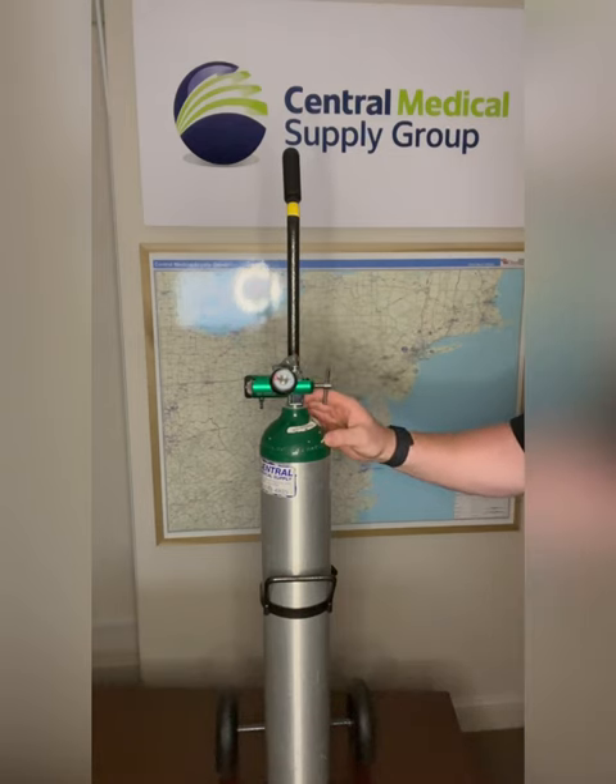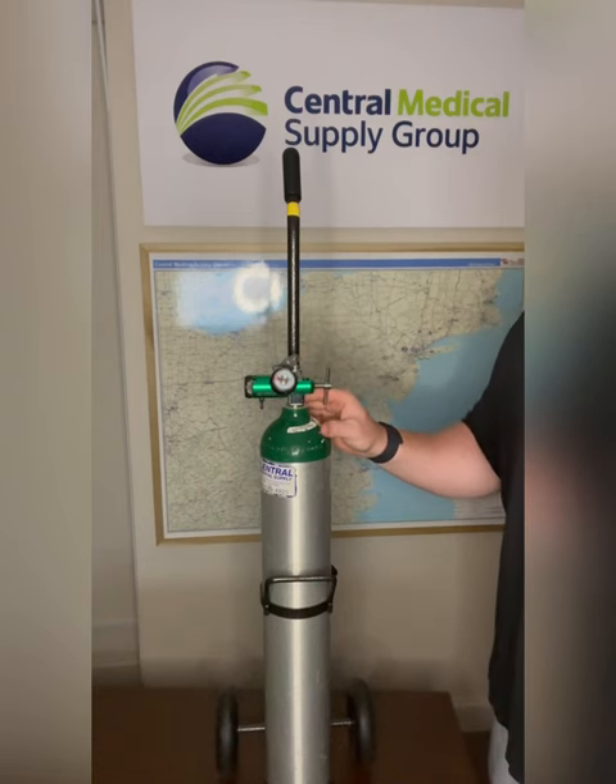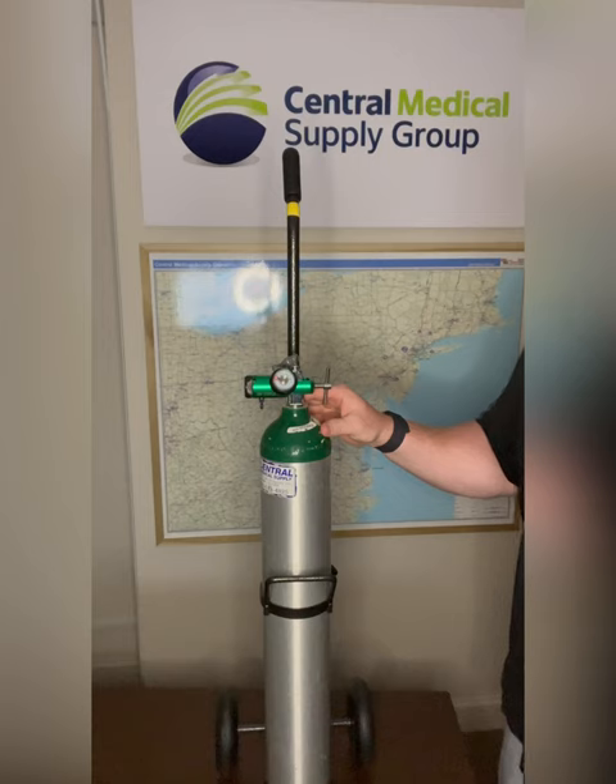Our backup E-tanks, when full, will provide about five and a half hours of oxygen at two liters per minute, three and a half hours of oxygen at three liters per minute, and two and a half hours at four liters per minute.